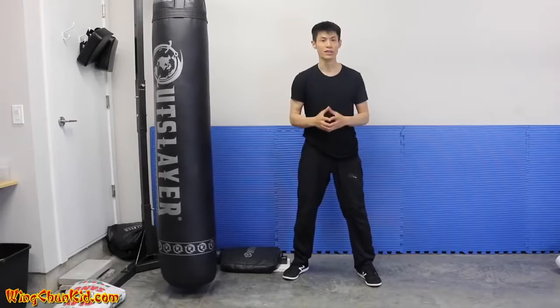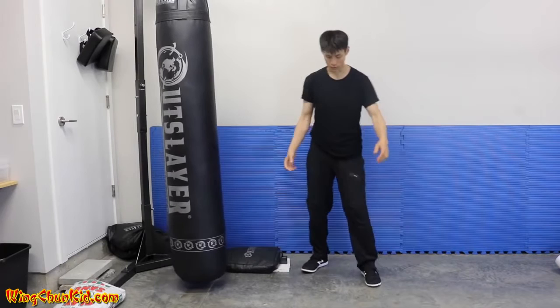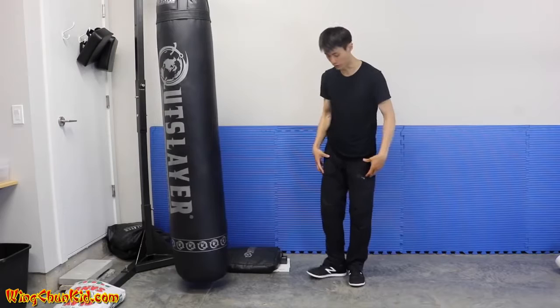Tip number five is having a good stance. This is very fundamental, but if you don't have a good stance you won't be able to deliver power from your legs up to your fists. Let me show you the good stance.